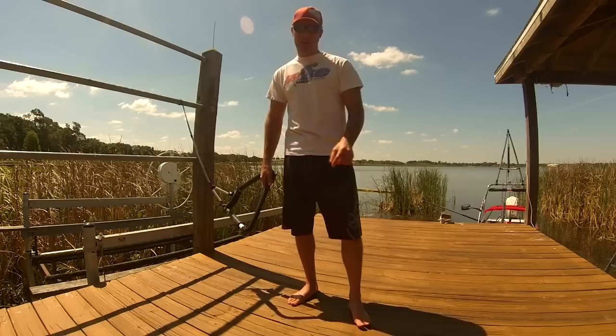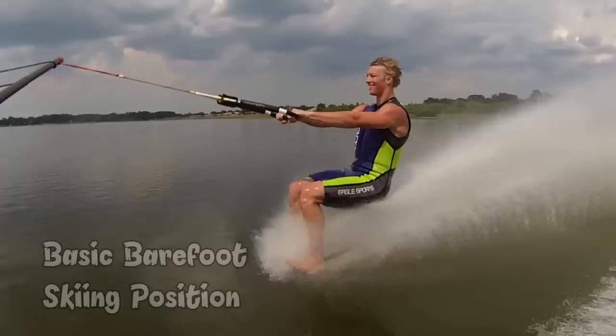I'm Keith St. Onge, two-time world champion, and welcome to the World Barefoot Center where we'll teach you our new school instruction so you can learn the safe way and the right way the first time.